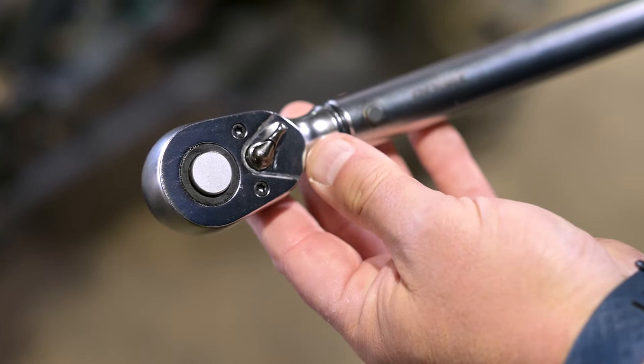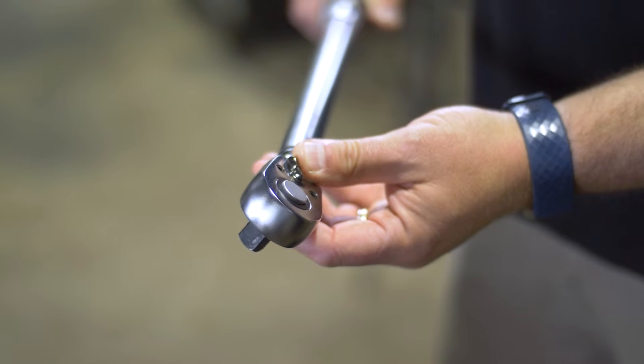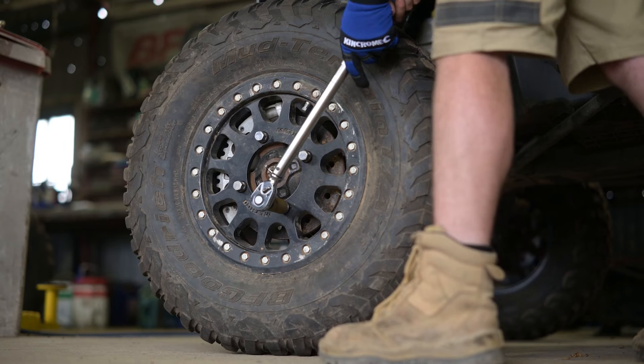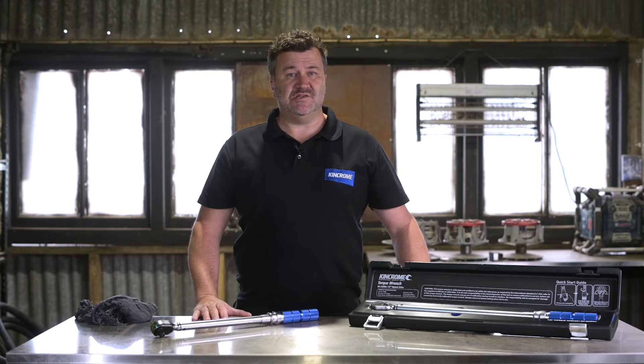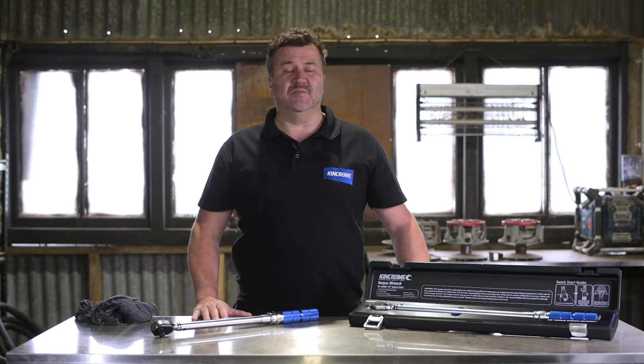The Dual-Way Torque Wrench operates in both directions to tighten left and right threads. The Dual-Way switch is only for reverse threads and is not to be used for undoing fasteners. The tool emits a click sound when the desired torque setting is achieved.